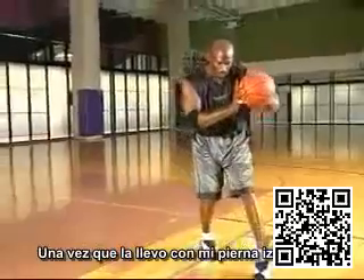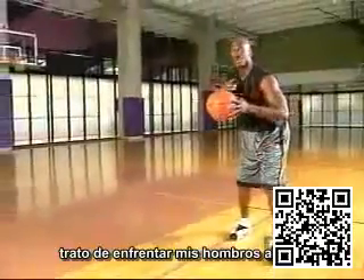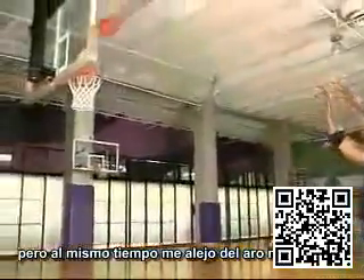So once I carry it, my left, trying to square up my shoulders towards the target, but I'm pushing away from the target itself.